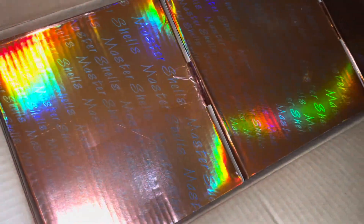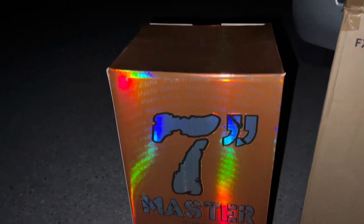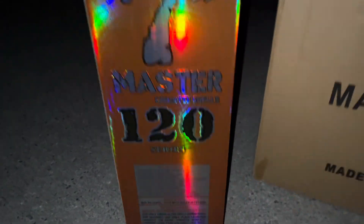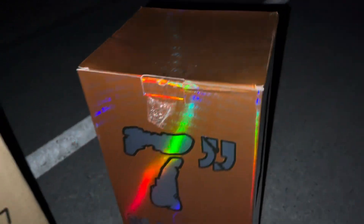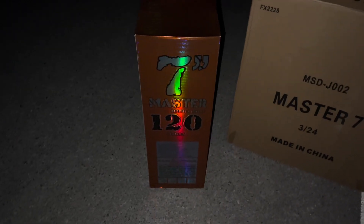Got that orange instead of silver — seven inch masters, 120 series. This is how they look: orange outside, silver inside. The six inch had silver outside, orange inside. Now let's test these babies out.